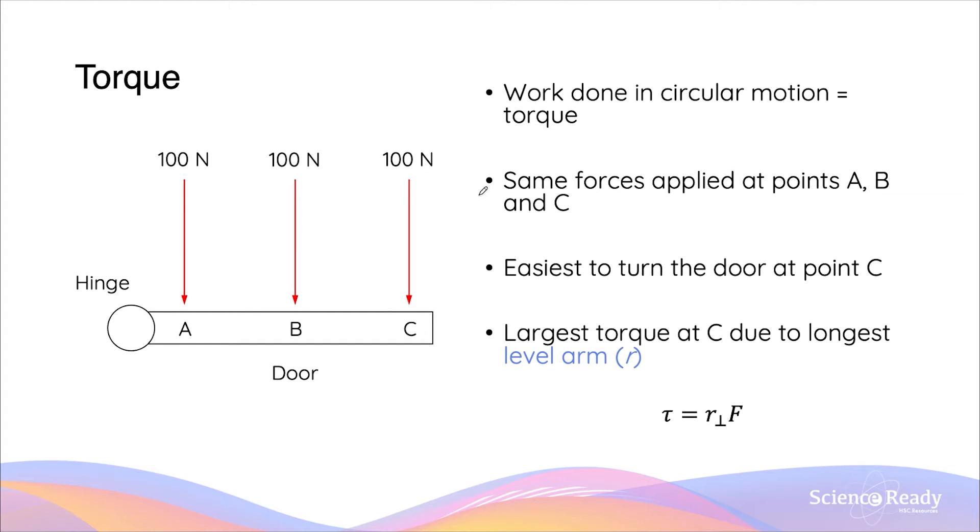When we do have force vectors that are not perpendicular on an object that can go around in circular motion, then we will have work done. This is what produces a torque in circular motion.